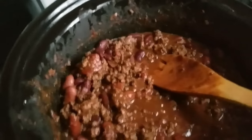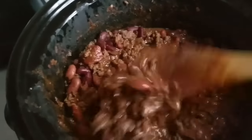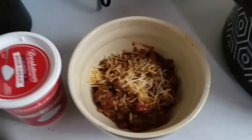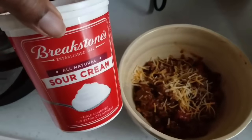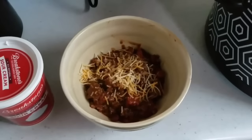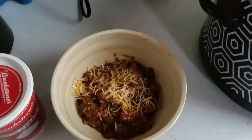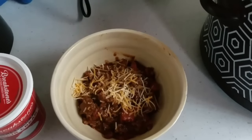Okay and this is the finished product. I let it simmer for about three hours and here is my bowl. I just added a little cheese, then I'm going to add some sour cream, and I have some oyster crackers — this is going to be dinner for today. Thank you all for watching, I will see you all in the next video. Take care and God bless.